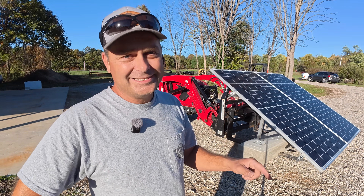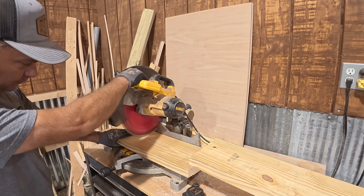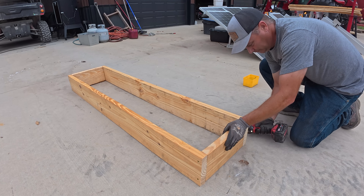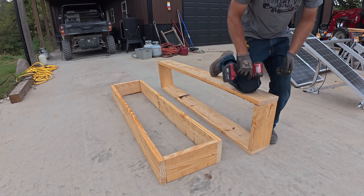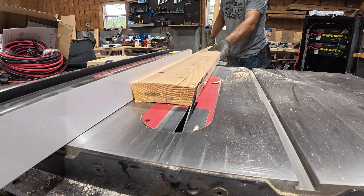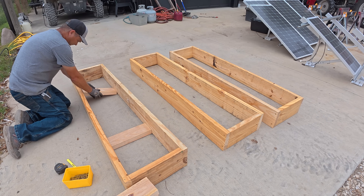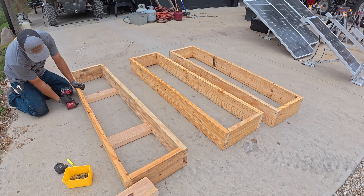Especially if you're in the middle of construction or on an off-grid property where that might not be the permanent installation and you may want to relocate them later, this might be an option to look at. Let's go back in time and I'll walk you through the whole process. I started off with some 2x8 lumber and cut it down to make the concrete forms. Since we are lifting it with the tractor, I wanted the concrete to be thick enough that it wouldn't break being lifted with a set of pallet forks. I took a 2x6 and ran it through the table saw on both sides, cutting a 10 degree angle to make a bevel on the sides so I could easily remove the board from the concrete form later.